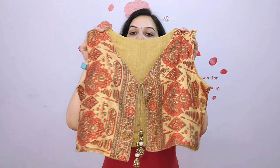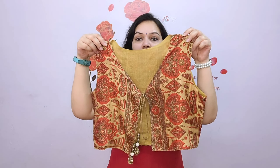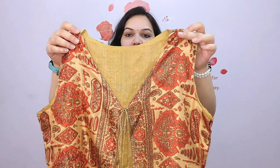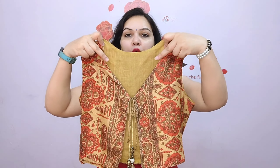Next, this jacket I have prepared from a floral hair print fabric. It is a very lovely print. I have made a round neckline on the back and a short straight neckline on the front. I have used dory and big ready-made tassels on this one.